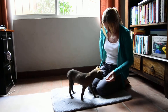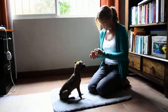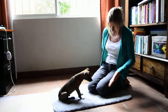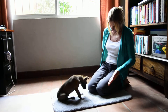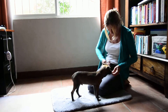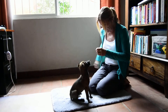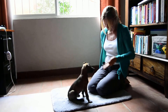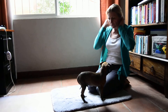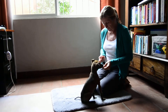Good boy. Yes. Four for four. Good boy. Good boy, yes. Good boy. One more. Good boy. Very good puppy. Yes. Good boy. Very good boy. Very good. All right. Yes. Good boy. One for one.